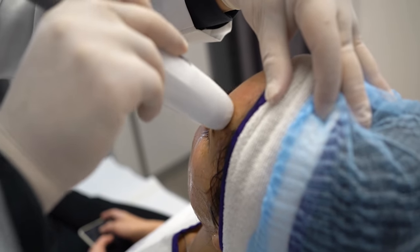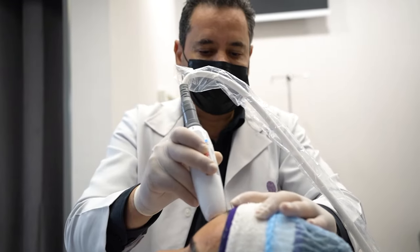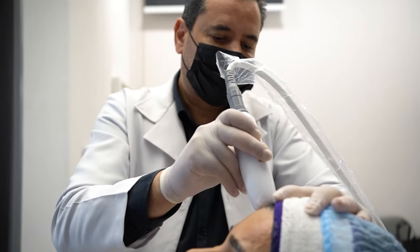Now we are using the pen technology in some difficult areas which we cannot reach with the cartridge, like around the eye. You can also achieve very good lifting of the eyebrows using the pen. As you can see now, I'll use it for the left eyebrow.